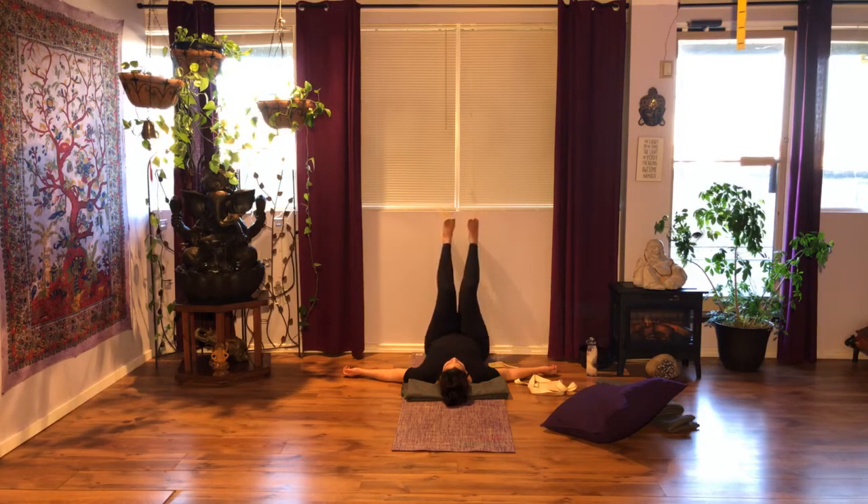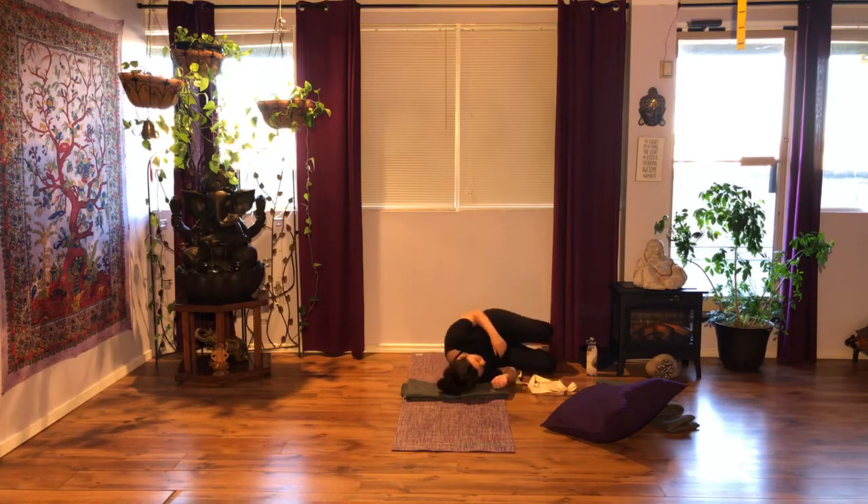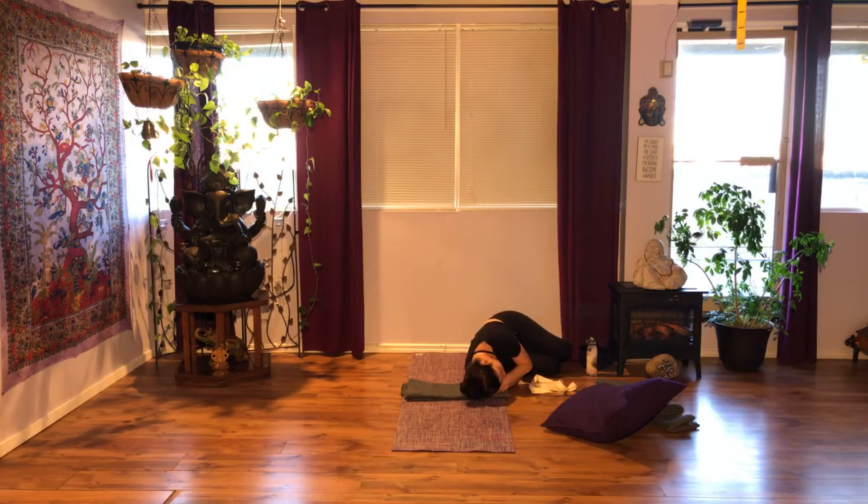Bend your knees, bring your foot soles on the wall, allow your feet to fall to the side, and go into your feet-up position. Take a few moments. Don't come up too quickly.